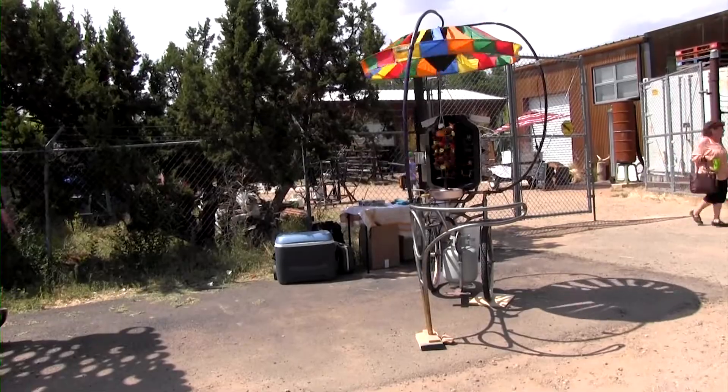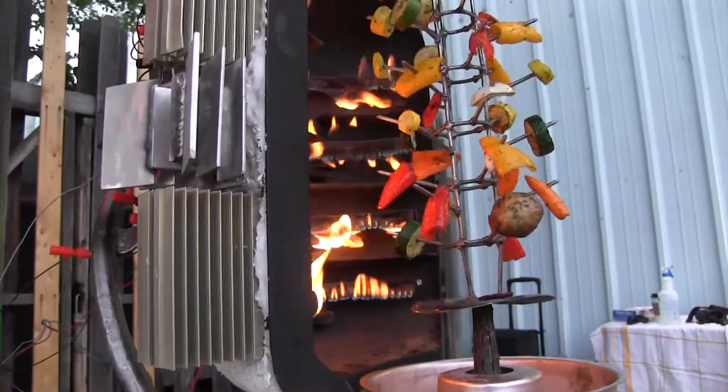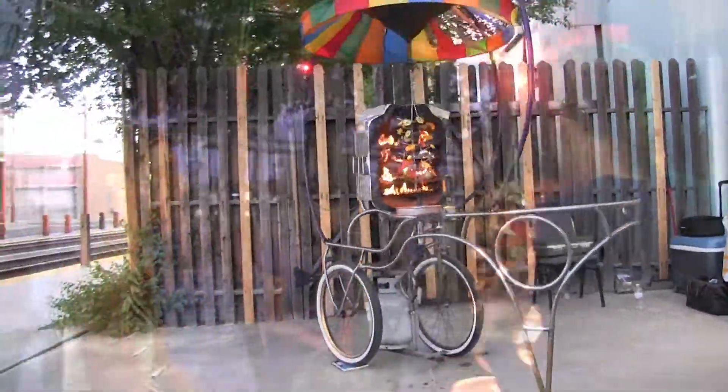The rotisserie rickshaw is the second element of the edible carnival. The work is powered by heat released through the combustion of propane. The primary function of the heat energy is to roast marinated vegetables for the audience.